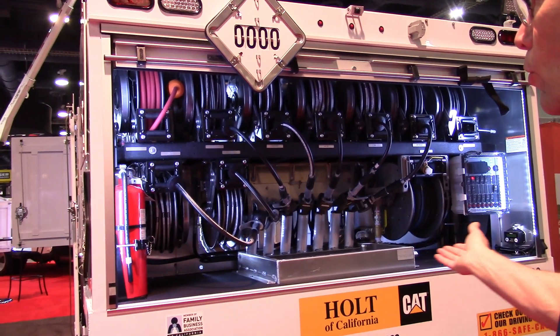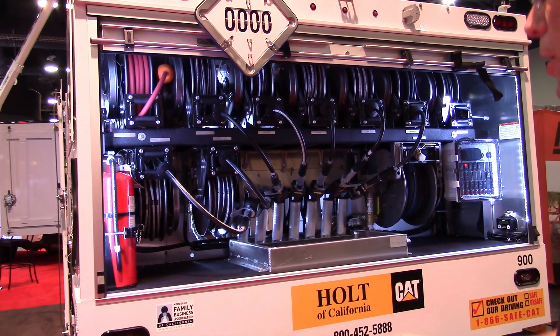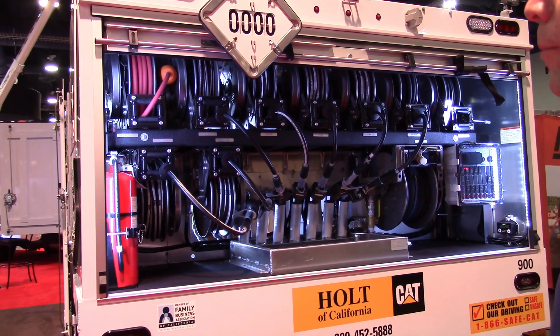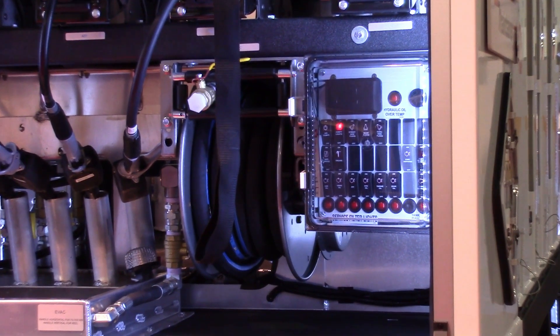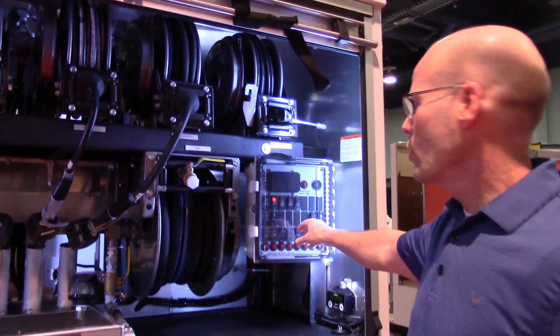You can see in the back all of your controls and everything the operator needs for his service is conveniently located at ground height, so he doesn't have to climb up and down. He basically gets to the job site, engages his PTO and main power, and then comes back here to the unit and activates any of the control pumping systems and lighting that he wants for operation.